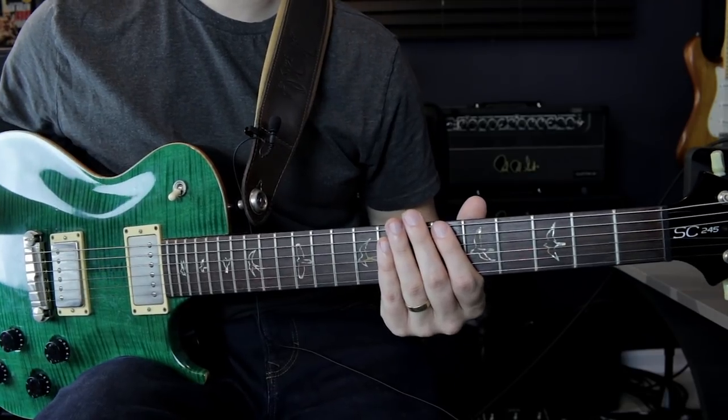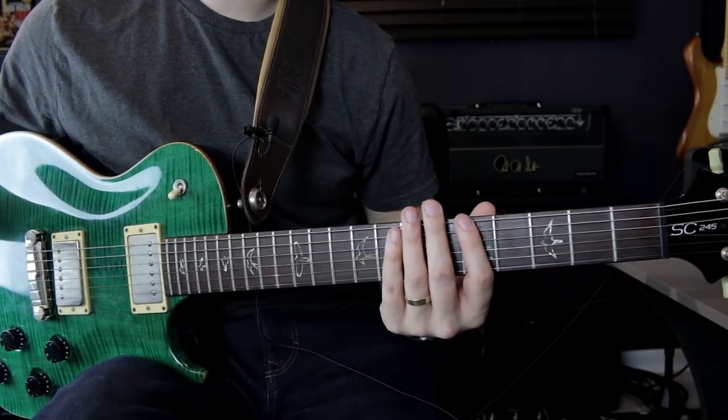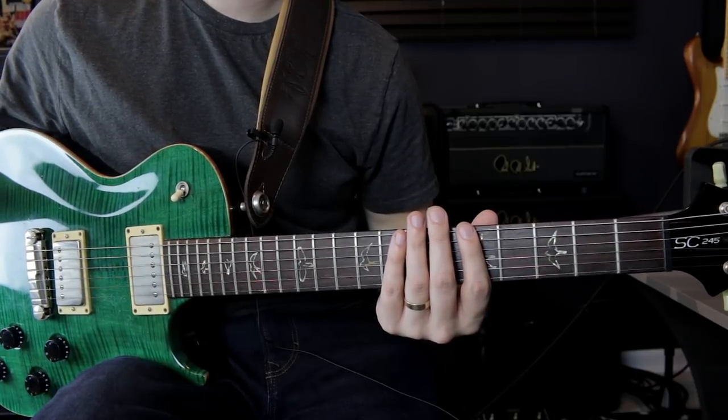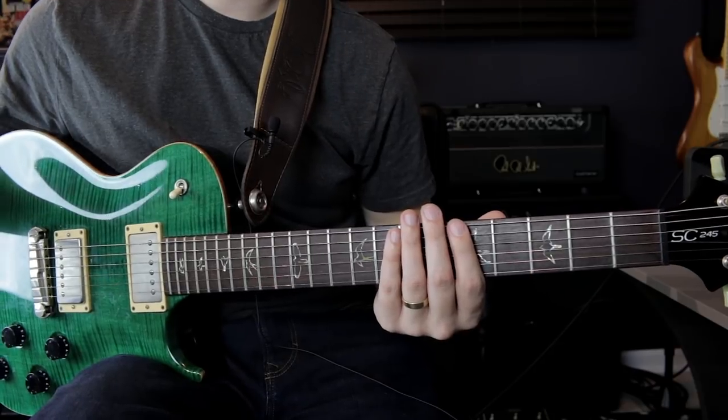It's not the easiest thing to pick up if you're not listening for it, but I promise you if you work on pressing the strings down at the minimal force needed to make the notes sound nice and juicy, it's going to go a long way to improving your picking speed. Now we're going to get to the second piece of this, which is the economy of movement.